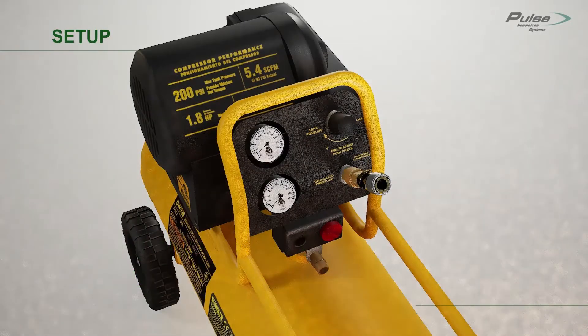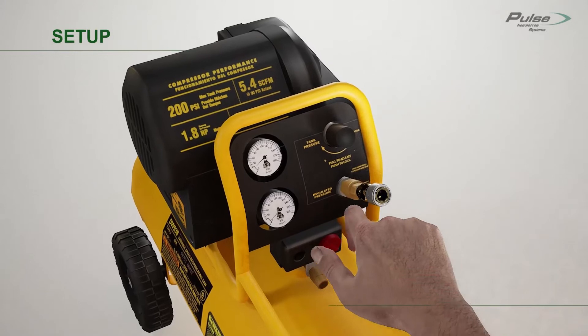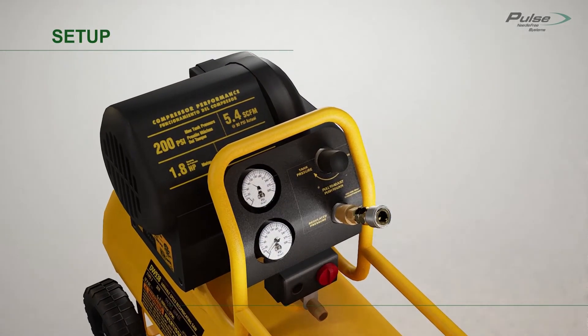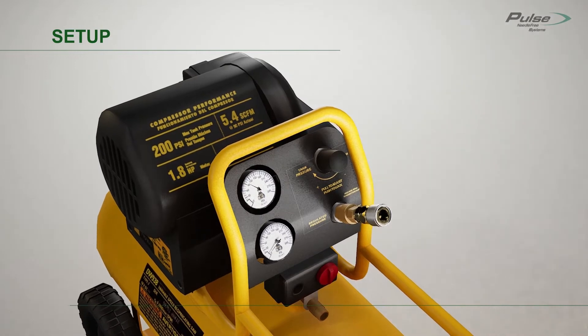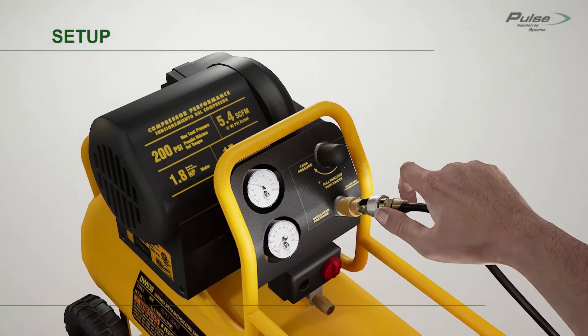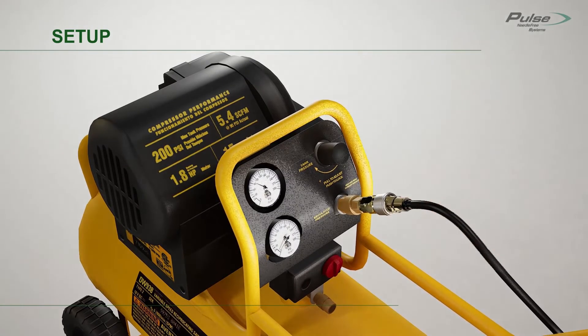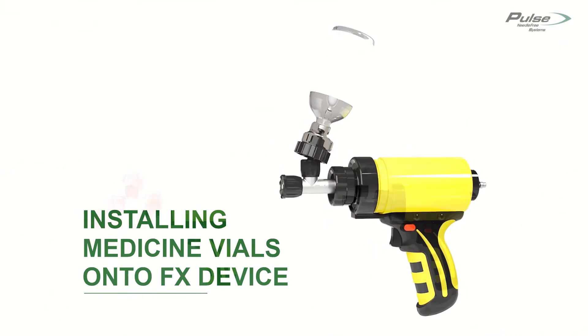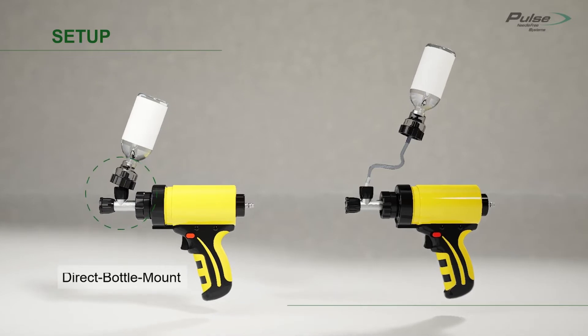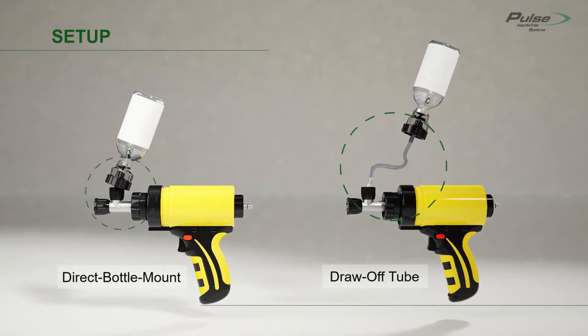Set up your compressed air supply by turning the air compressor on and setting the compressor's output pressure. Next, attach the pneumatic hose to the air compressor by retracting the connection sleeve and inserting the end of the pneumatic hose. For the vaccine supply, the FX Device is available with either a direct bottle mount or a draw-off tube connection.